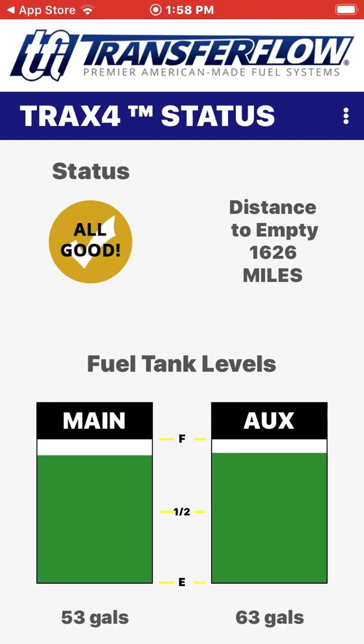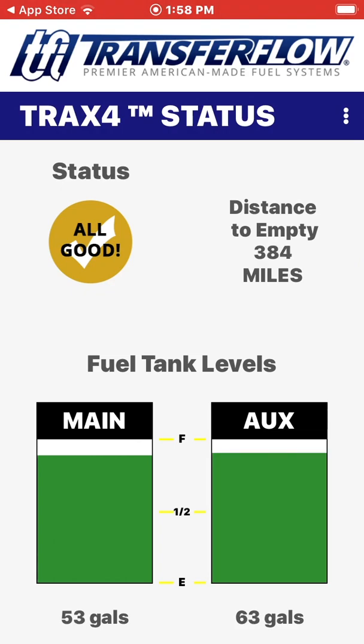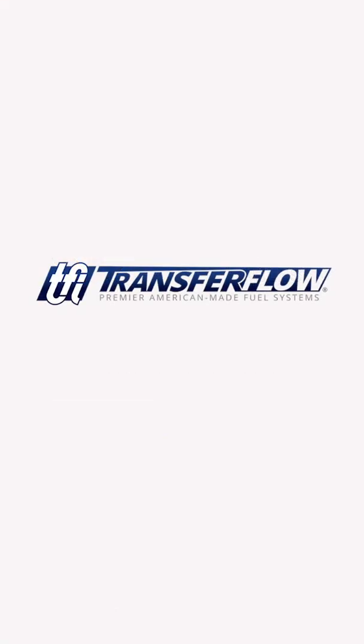The TRAX4 module will reset automatically and indicate your Transfer Flow fuel tank levels. Your TRAX system is now set up and ready to use.